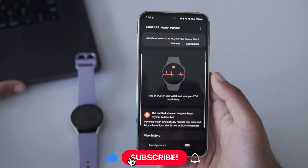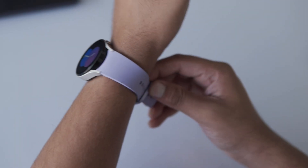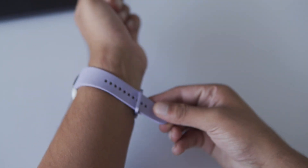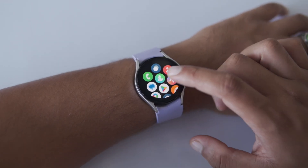Just tap Done and you're good to go. Now let's get into how you can easily measure your ECG using the Galaxy Watch. Step 1: make sure the watch is snug on your wrist — not too tight, but not too loose either. Then open the Samsung Health Monitor app on your watch.